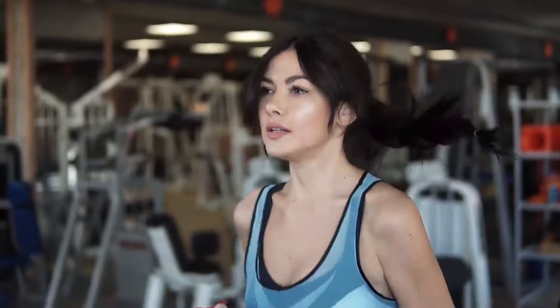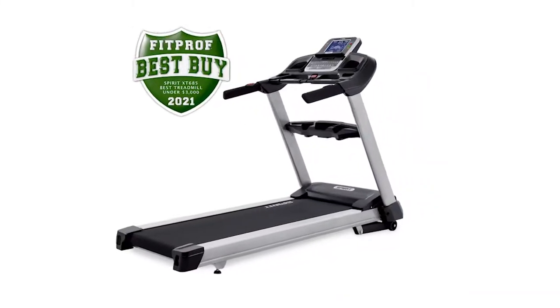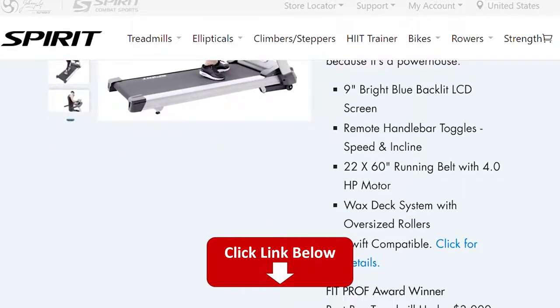Hey, this is Alex from FitCoach, and welcome to our review of the Spirit XT685 Treadmill. You'll find the links to the product in the description, and you can use the links to check the latest prices and other user reviews.